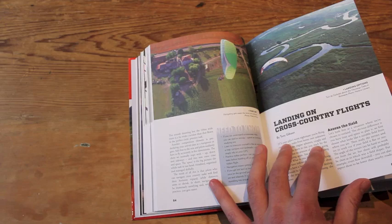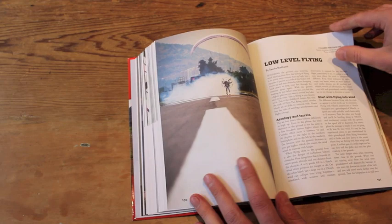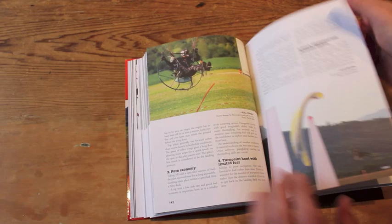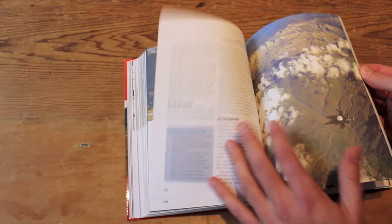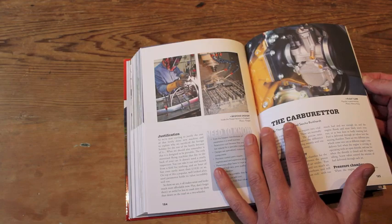Later on in the book there's more advanced flying — cross-country flying, cross-country landing, landing reflex gliders, flying in company, low-level flying, and then as we progress further on: flying trikes, competition flying, and more advanced topics basically following a pilot as they go through their career — economy flying, slalom flying. Then at the back, after a bunch of world records, risk and psychology are covered, and there's a whole section on maintaining your engine.